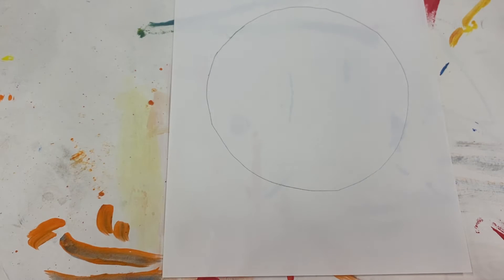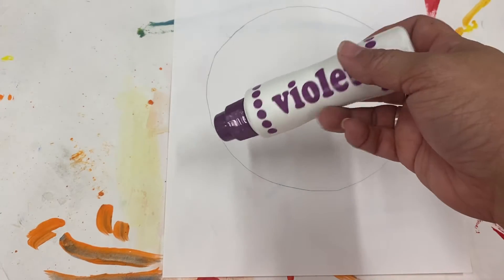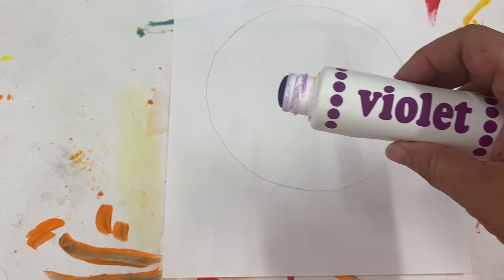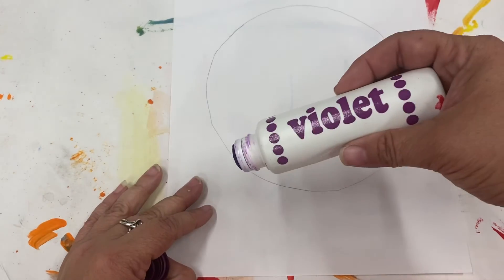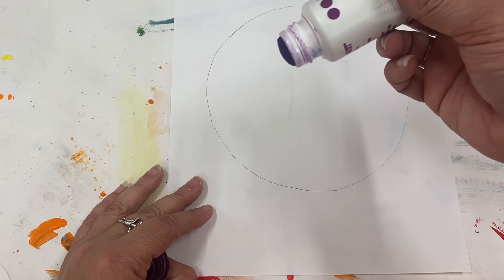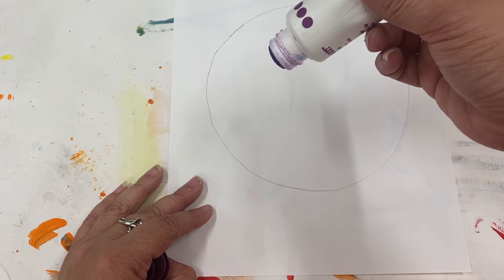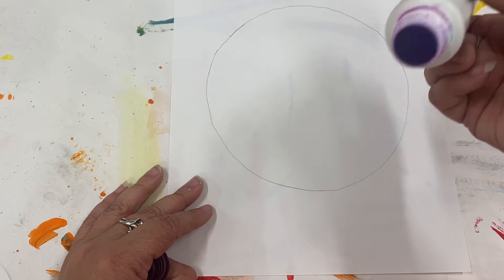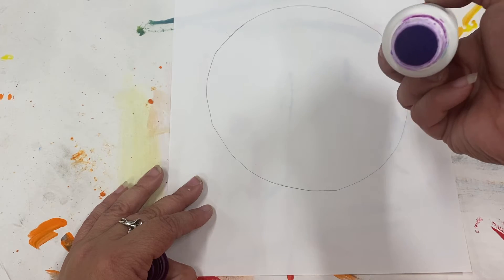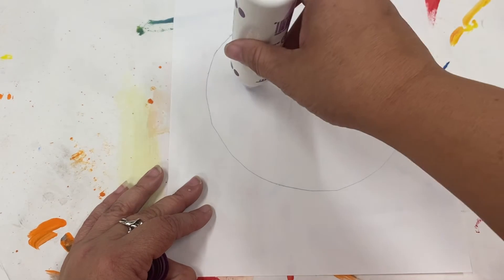Next, I'm going to give you some bingo daubers. Normally these are used to play bingo. I've got a purple one here — or violet. We're going to twist the lid off. Your bingo dauber might look different from this one; they're not all the same, but they all work the same. You don't need to squeeze it really hard, but you can squeeze it a little bit. The end is where the ink or paint is going to come out, and it's shaped like a dot — so it's perfect.